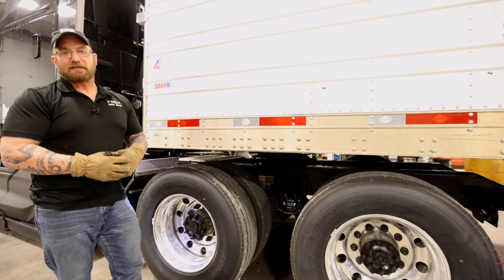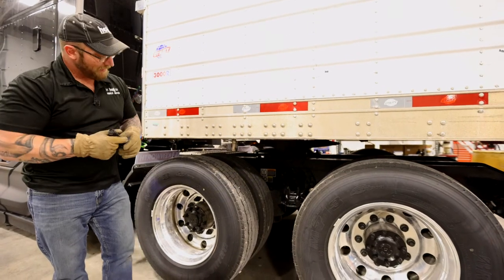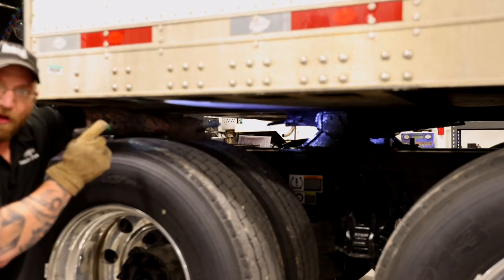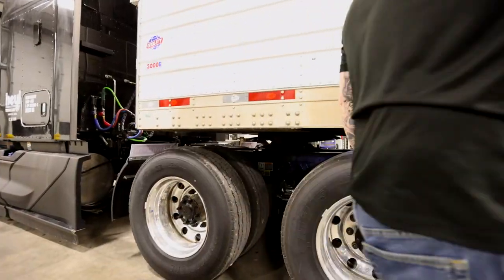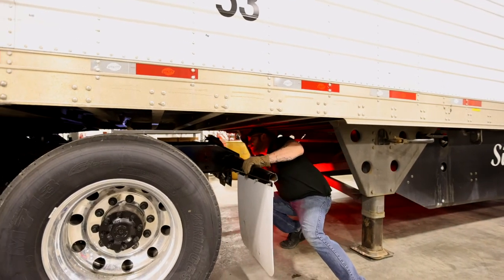Now that I've backed under my trailer, first thing I want to do is grab my trusty flashlight and shine it underneath here to make sure that my locking pin is engaged. That handle there needs to be all the way in and engaged. From here, I'm actually going to climb underneath the trailer and inspect to make sure that the jaws are closed all the way.